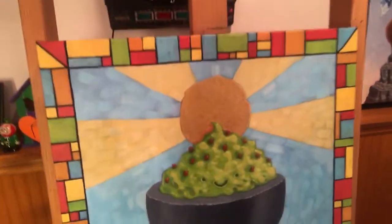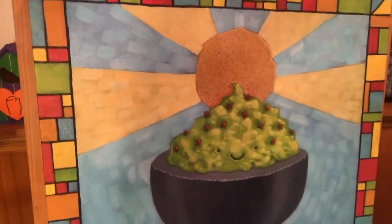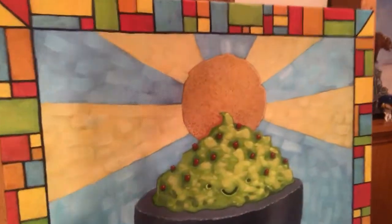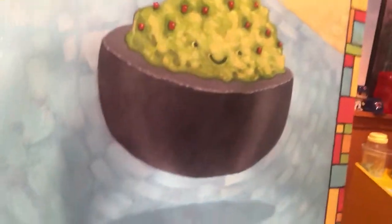He sat there for two days in the front of our booth, greeting visitors and painting this awesome painting out of acrylic with all the cool colors and details. People kept coming back to our booth to see it come to life.